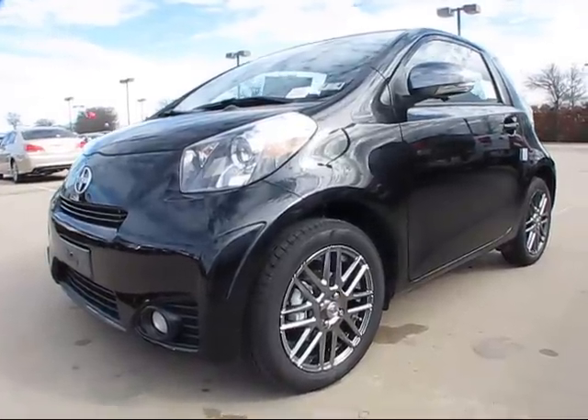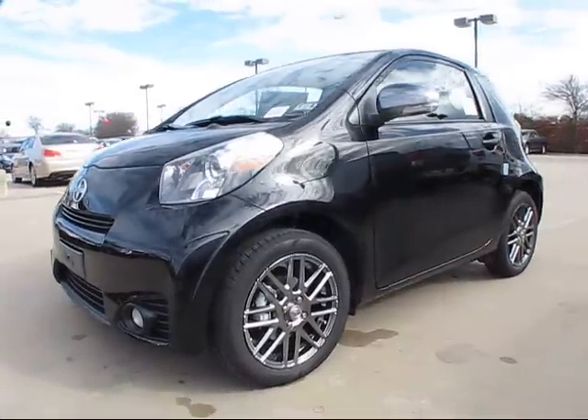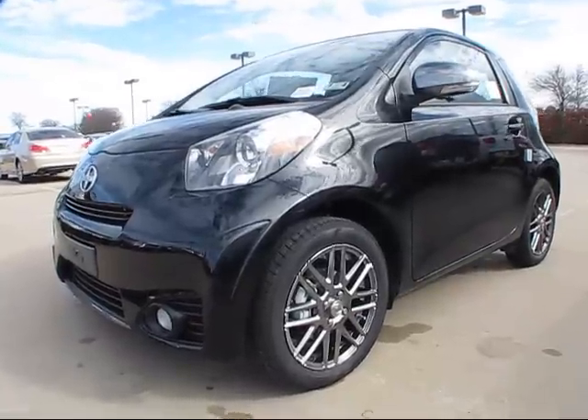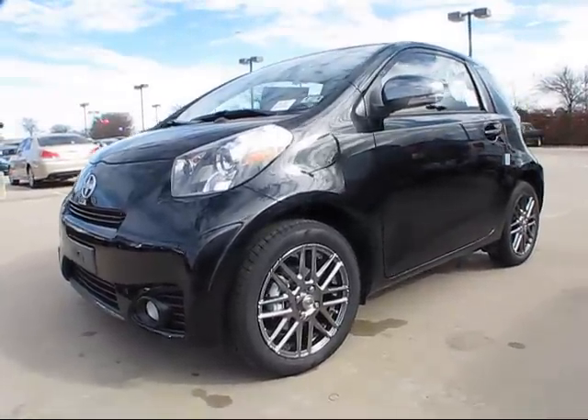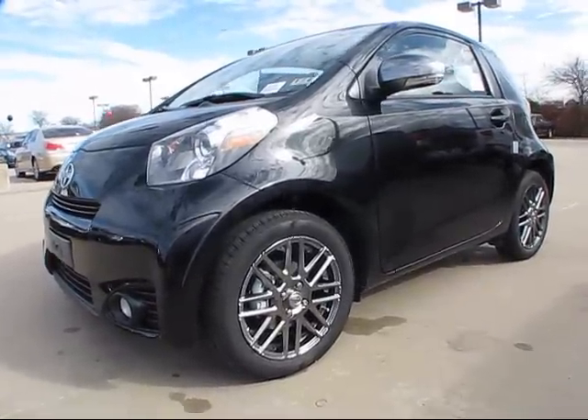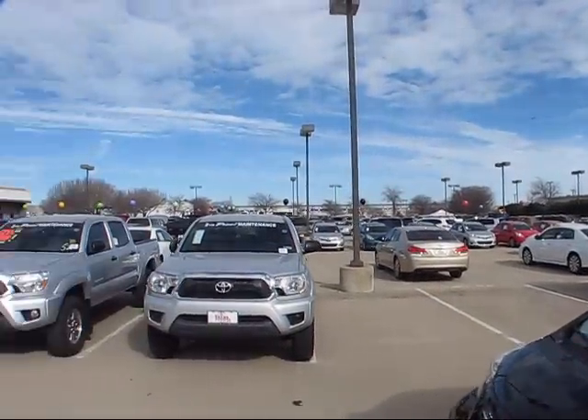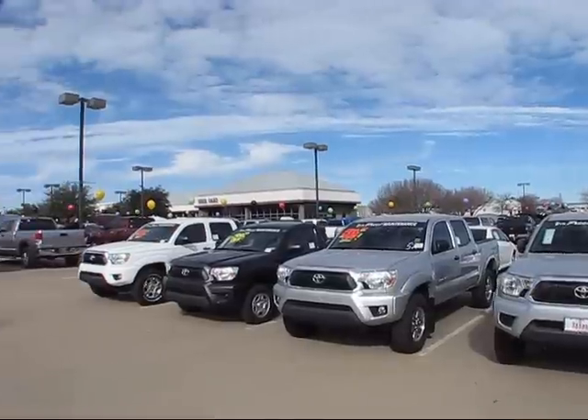Good afternoon everybody, what's going on? Today's review has now brought us here for a much more up-close and personal encounter with the all-new 2012 Scion IQ. Our review today has brought us here to Texas Toyota and Scion here in Grapevine, Texas.